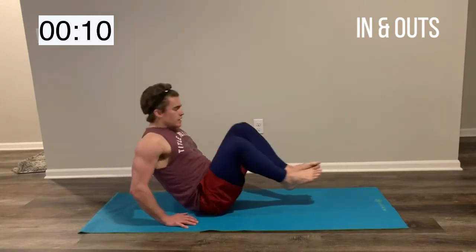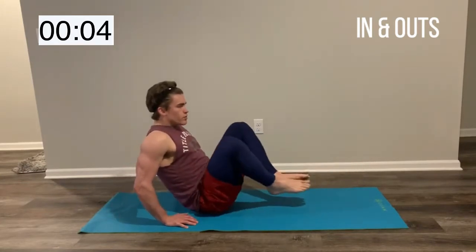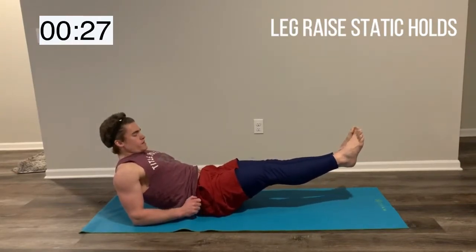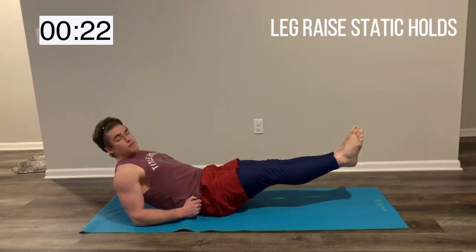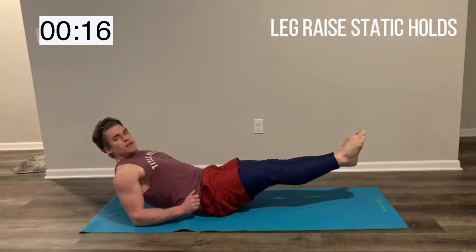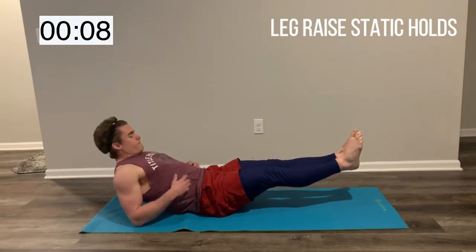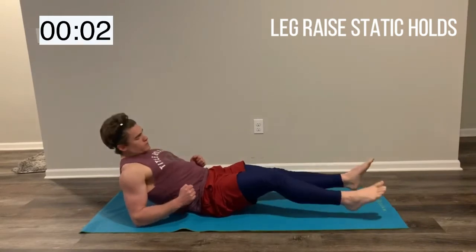10 more seconds left — great job. Feel that tension in your abs. 5 more seconds — we're going to bring our forearms to the ground. Hold it. We're in our forearms, just going to hold it here. Let those abs burn a little bit, we got 20 more seconds, you can do it. If you need to drop a foot, drop a foot — otherwise, stay right here. Feel that core burn out, this is what we want, this is what we're here for. Squeeze those abs nice and hard. 5 more seconds, and relax. Great job.